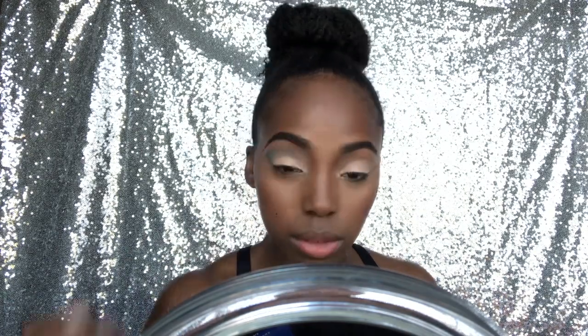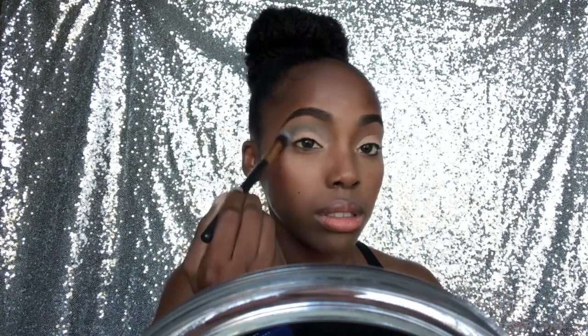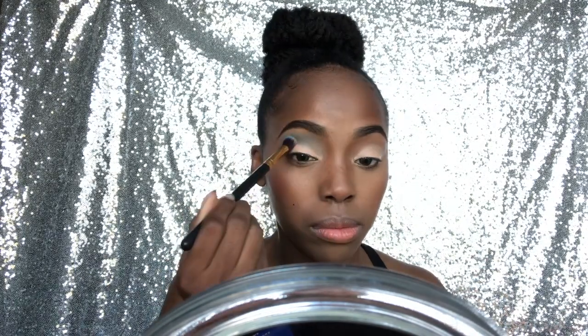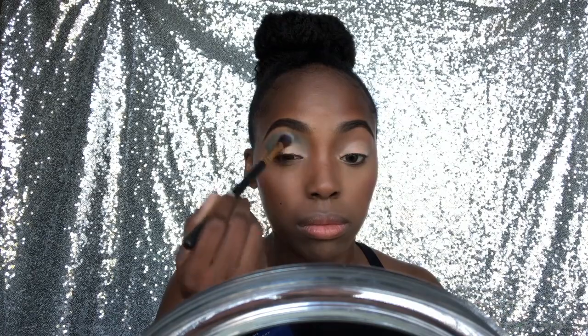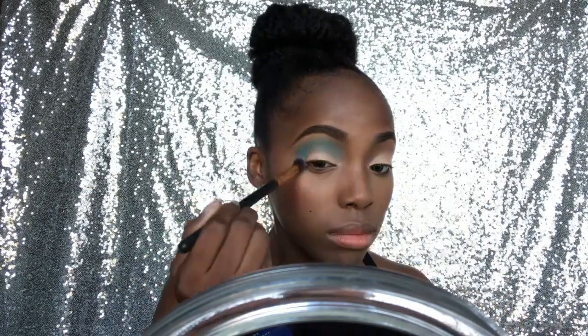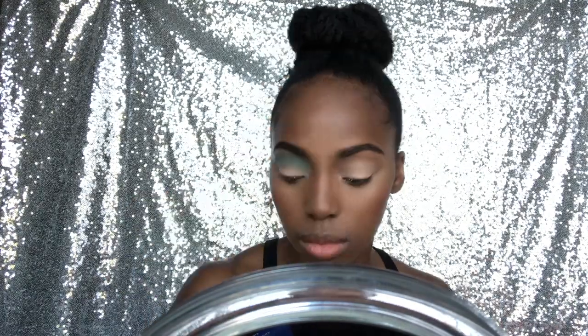In this clip I have a picture on the right side to show you guys the first color I'm using, which is just the light matte blue. You'll just blend, blend, blend until your hand starts to get tired, and then in the next clip I'll show you the darker blue and use a smaller blending brush to blend them both together.